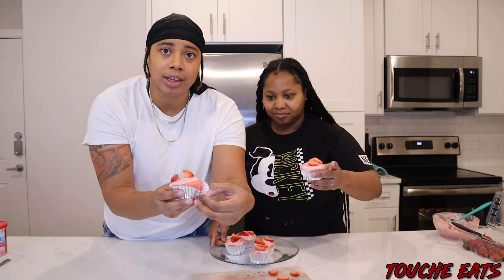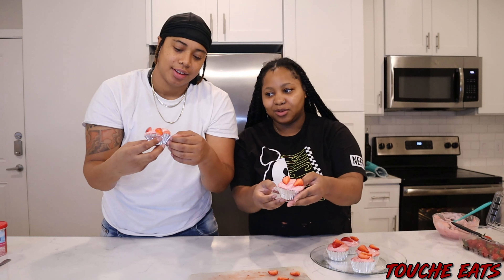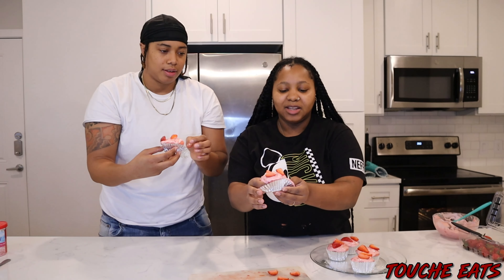Oh, y'all, look how it just comes off. See, that's what I'm saying — that's what I'm talking about! Uh-oh, uh-oh. He was doing too much. I wasn't trying to slide that one. That's because we didn't let the icing sit. Oh, you gotta let it sit? I don't know. Look, y'all.